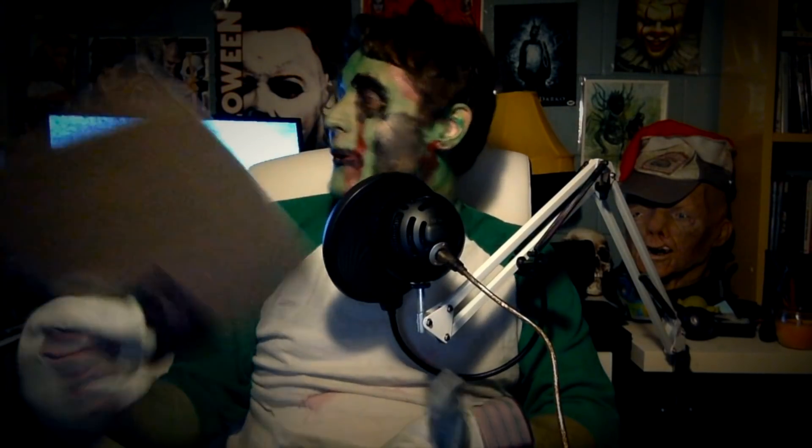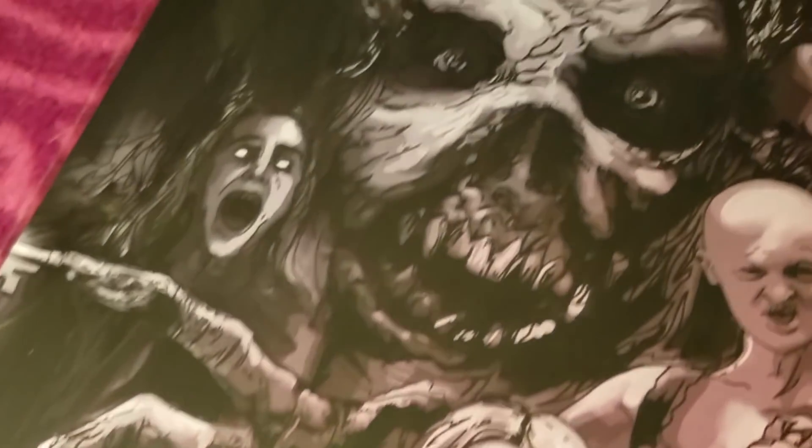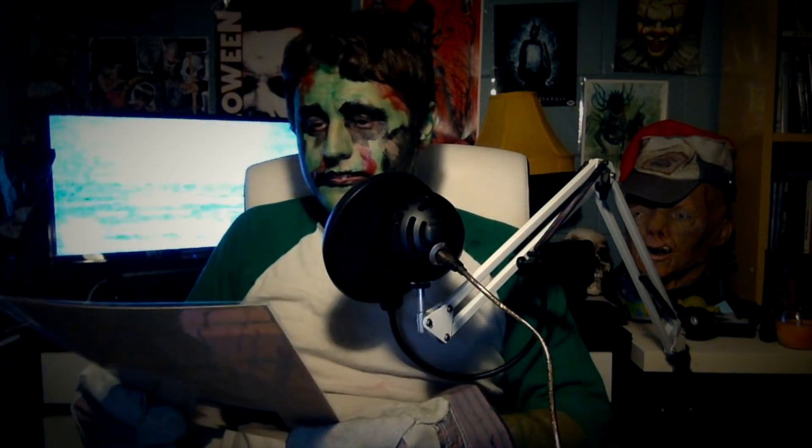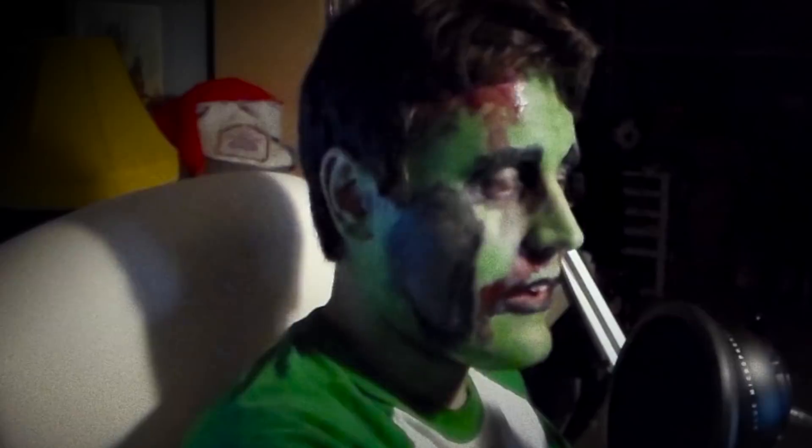Now we're on to the printed stuff. It's Insidious — okay, that explains why I didn't recognize what it was from. So yeah, it's an Insidious piece of art. It features two women but I'm not sure who they are at first glance.